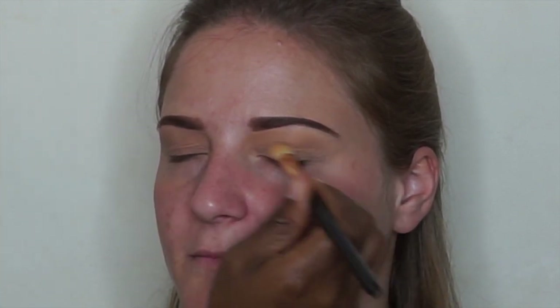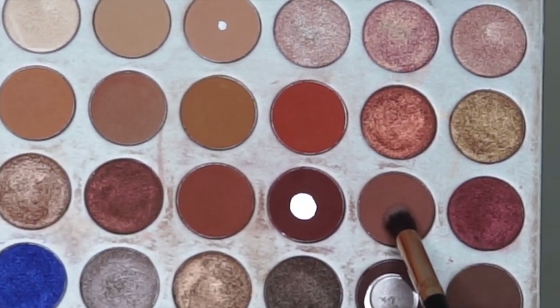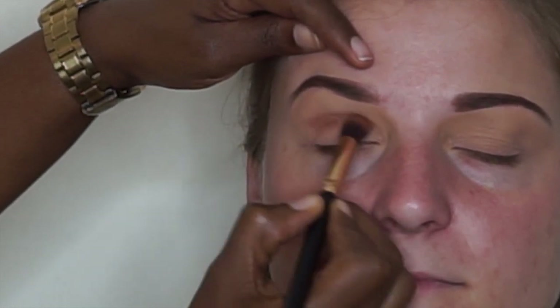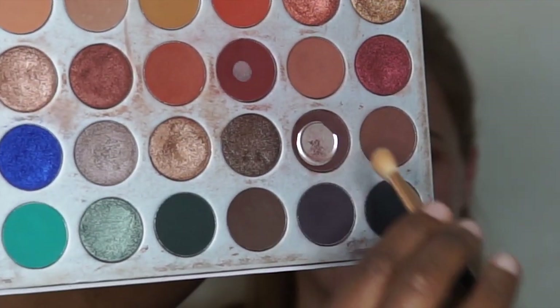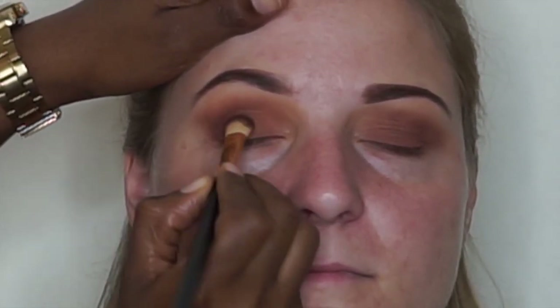Next I'm going to take this color and apply it in the crease. I'm using a fluffy brush to apply this in her crease. Then I'm going to take it a little bit darker, especially in the corners of her eyes.